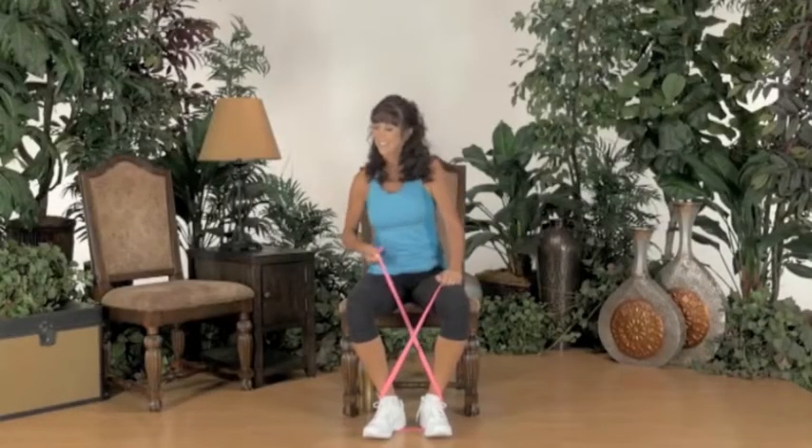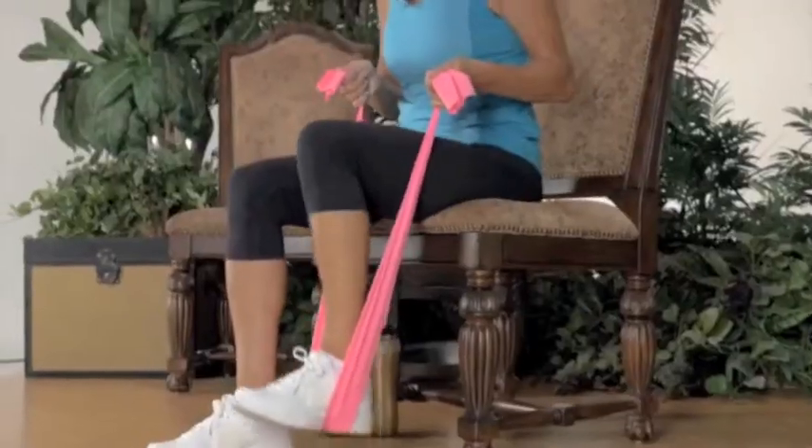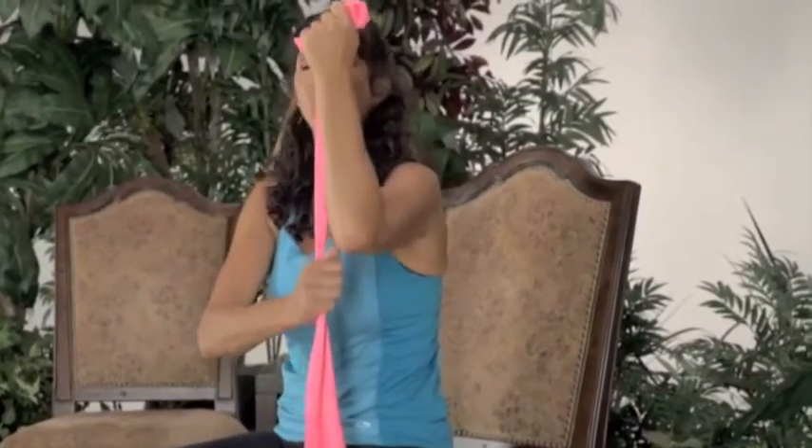Hip. Knee. Six, five, four, three. Let's do eight more. Eight, seven, two, and one. Beautiful.